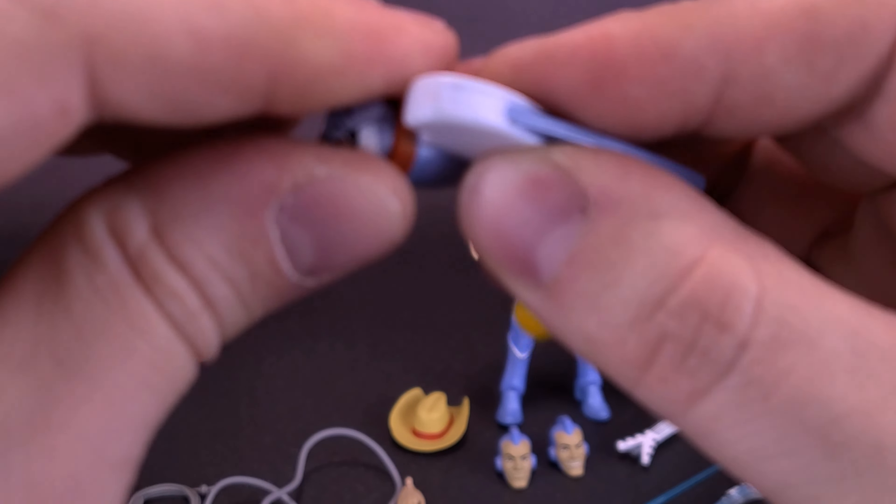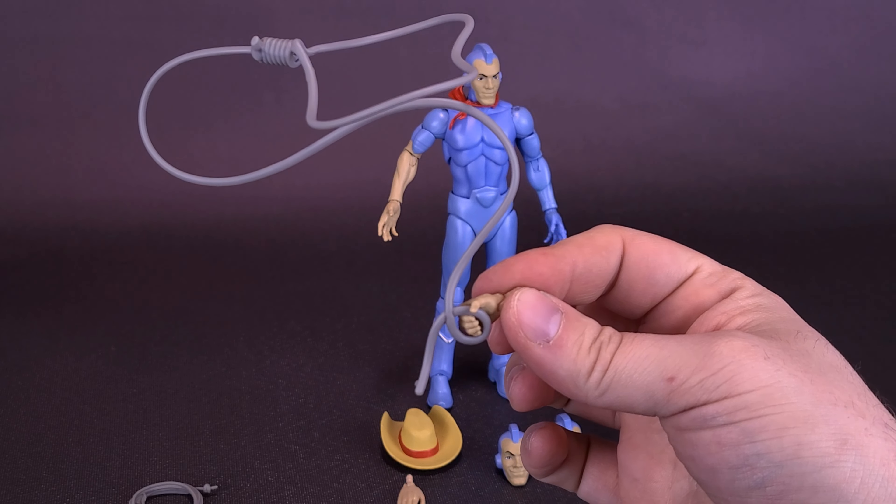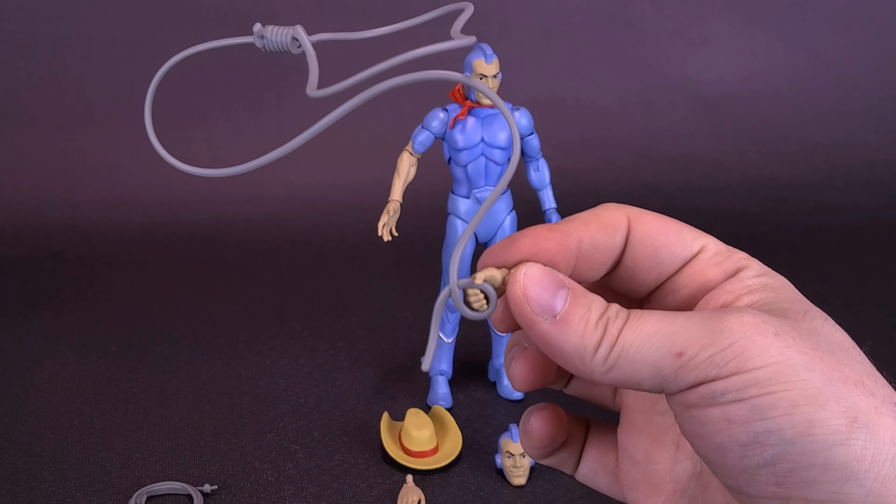Let's go ahead and remove the guitar. The figure also comes with a couple of lassos. This one is the wider of the two — a posed version of the lasso which actually has a loop that rotates. It just fits around his hand, and he also has a gripping hand so you can clip the lasso in place. The lasso is pretty big, but at least it holds somewhat okay.